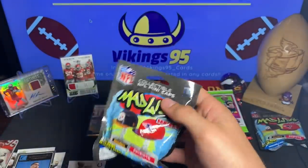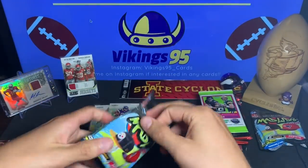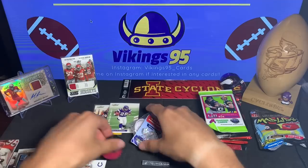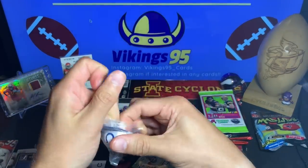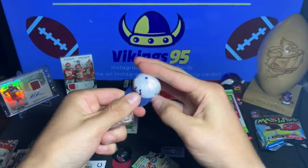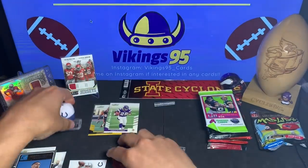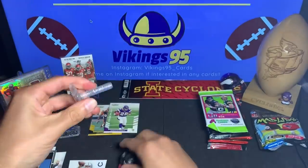Let's get to this first Mad Lid. All right, which ones do we get? We got the Cardinals and the Colts — Cardinals and Colts. I know a couple people that might be interested in those. Get that out of there, you got a nice little stand for it — very interesting, kind of cool. It's a fun little toy as a little bonus.